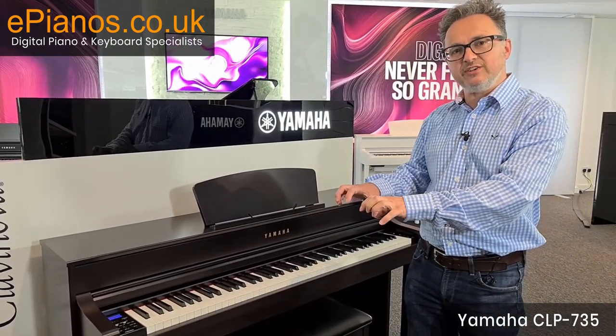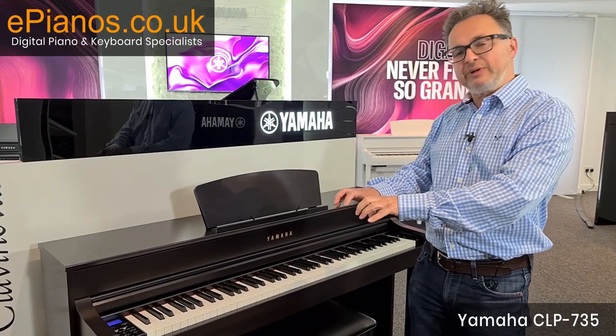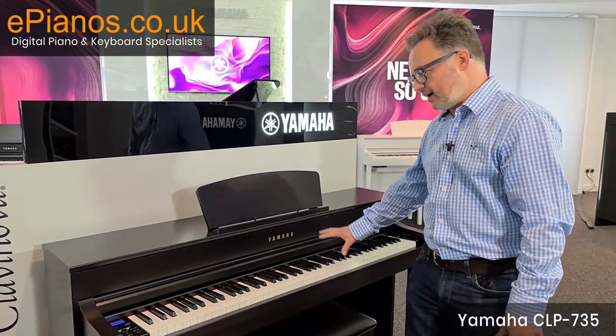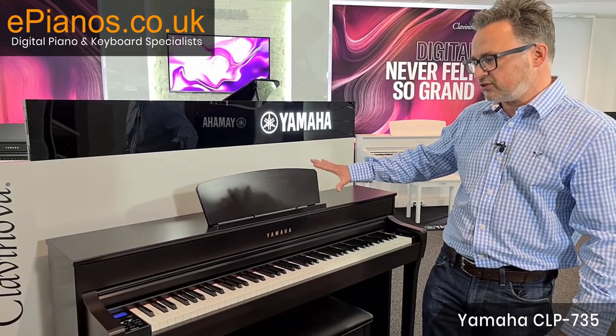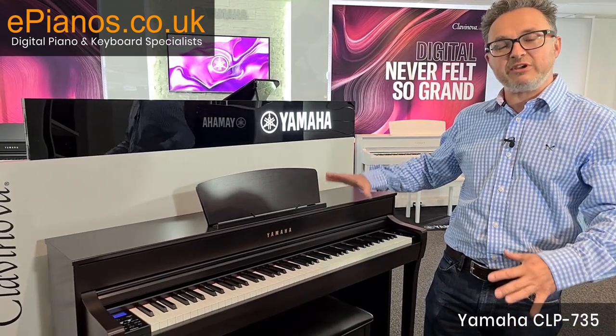When we go higher up the range, the wooden keys make a big difference to your playing experience. The 735 has plastic keys, and the specification on this model is almost identical to the Baby Grand version.